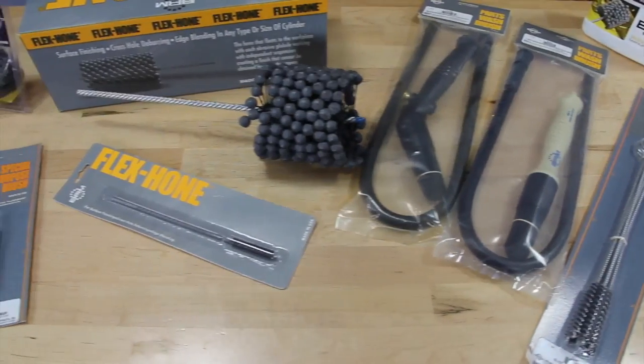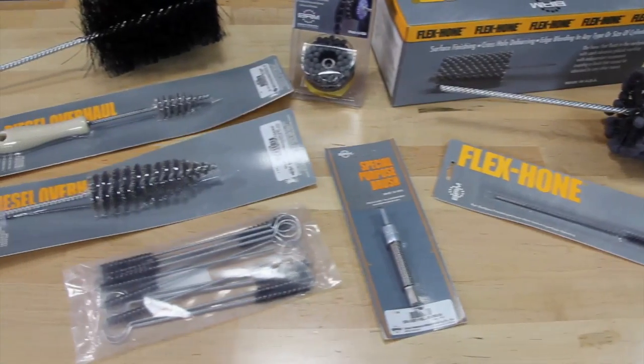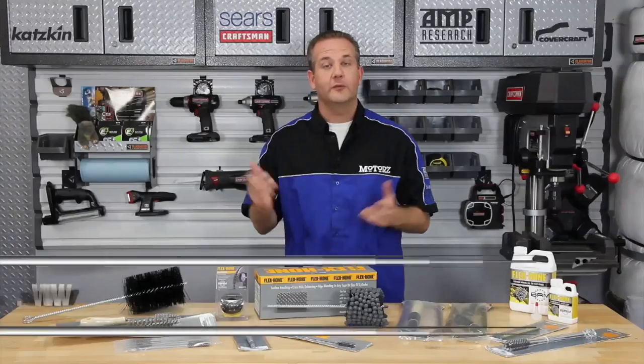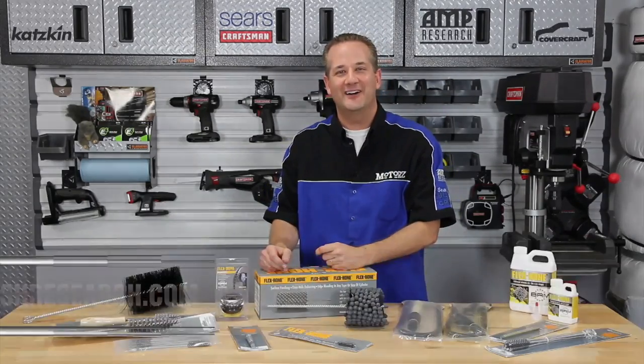BRM also offers a complete line of automotive brushes to handle the cleaning and finishing of all your automotive parts. For more information, check out the parts page at our website or visit BrushResearch.com.